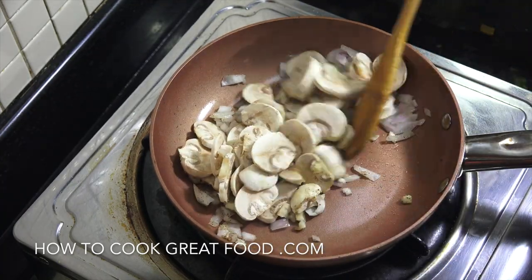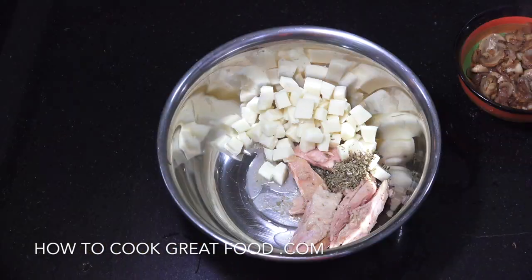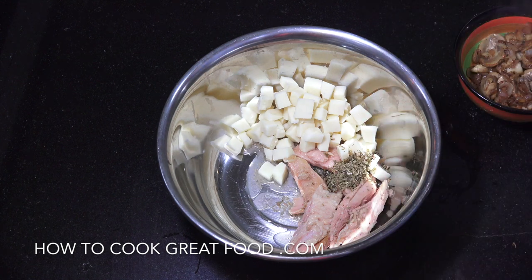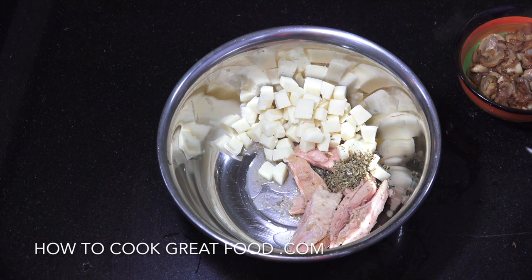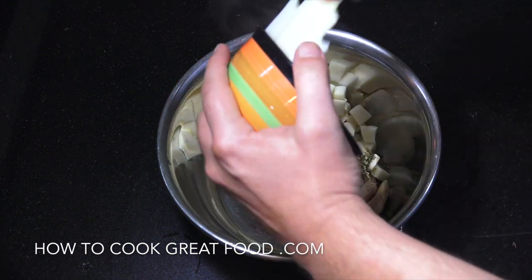I'll see you back at the table. So mixing bowl — our tuna's there, a little bit of oregano or a different herb if you want, maybe add a little bit of chilli powder, and our diced mozzarella. Here are our beautiful garlic mushrooms with that onion — in that goes.